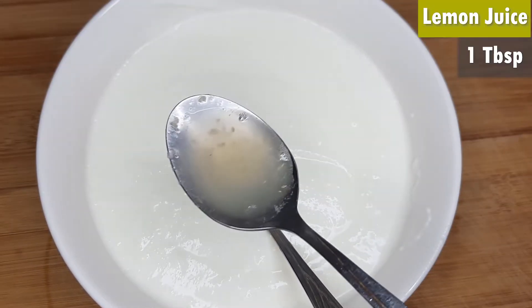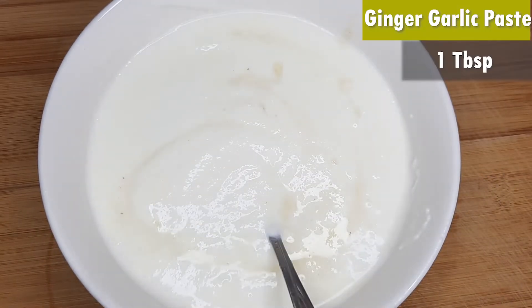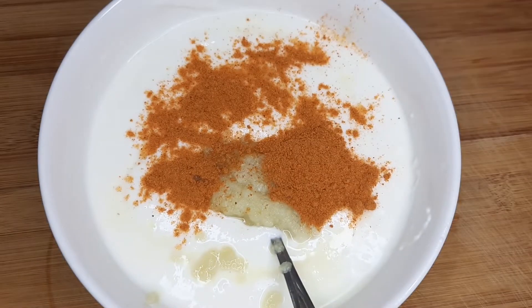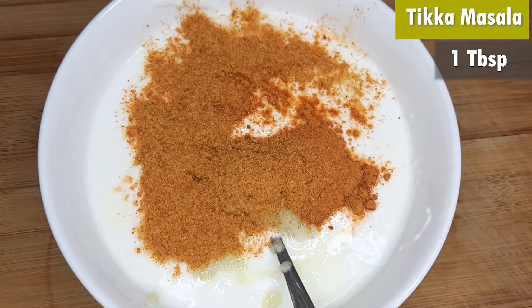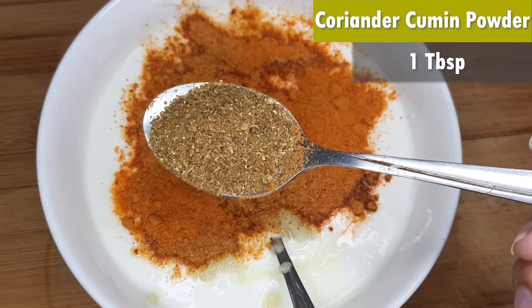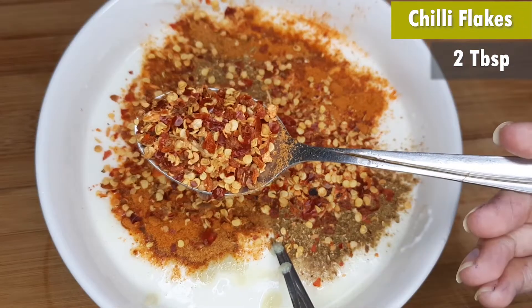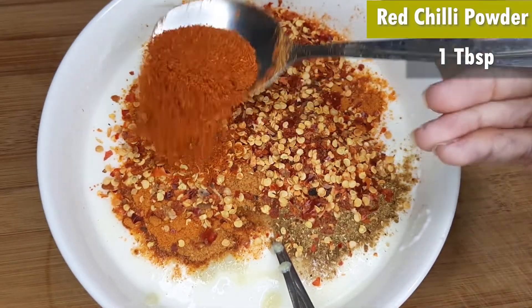Add 1 kg of chicken. You will add 1 tablespoon of lemon juice, 1 tablespoon of ginger garlic paste, 1 tablespoon of tandoori masala, 1 tablespoon of tikka masala, 1 tablespoon of tikka boti masala, 1 tablespoon of dhaniya zeera powder, and 2 tablespoons of red chili flakes. Add 1 tablespoon of red chili powder.